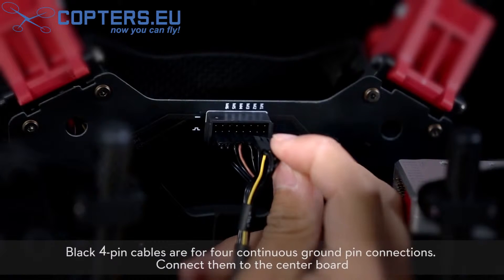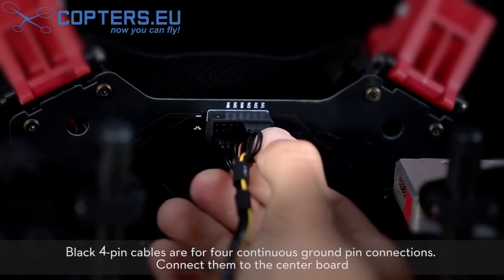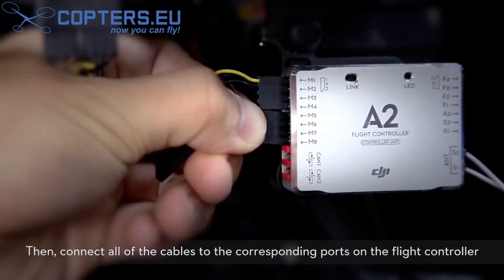Black 4-pin cables are for 4 continuous ground pin connections. Connect them to the center board, then connect all of the cables to the corresponding ports on the flight controller.